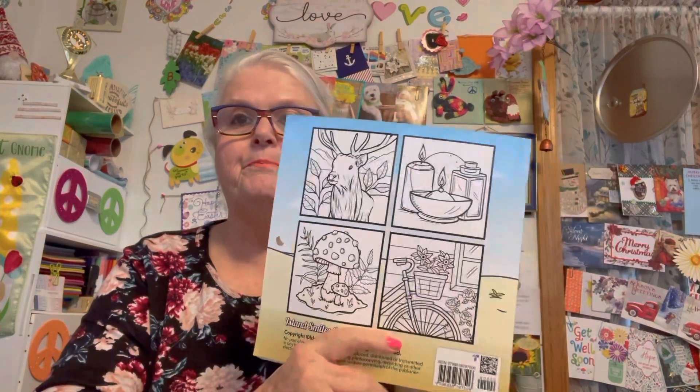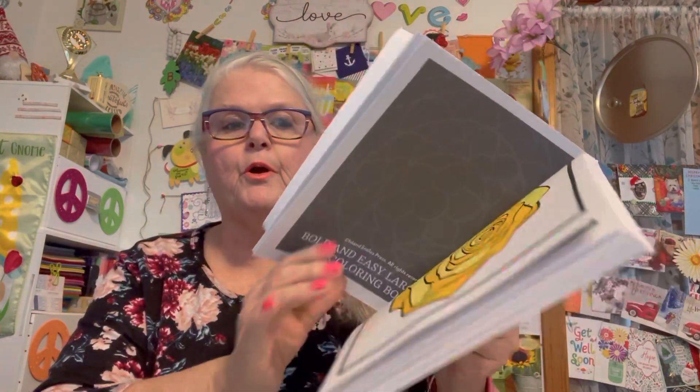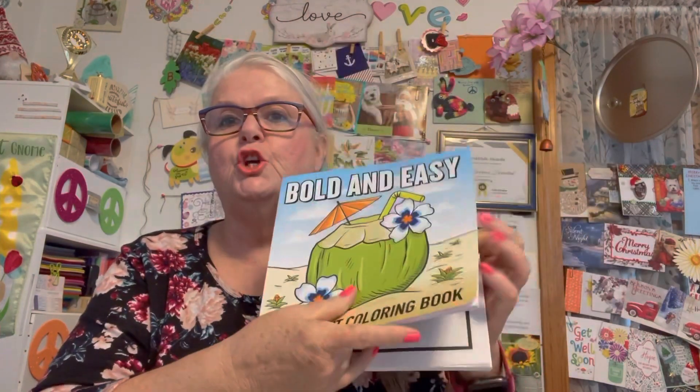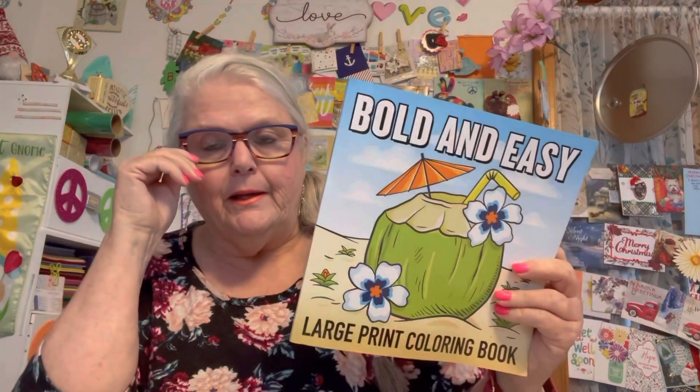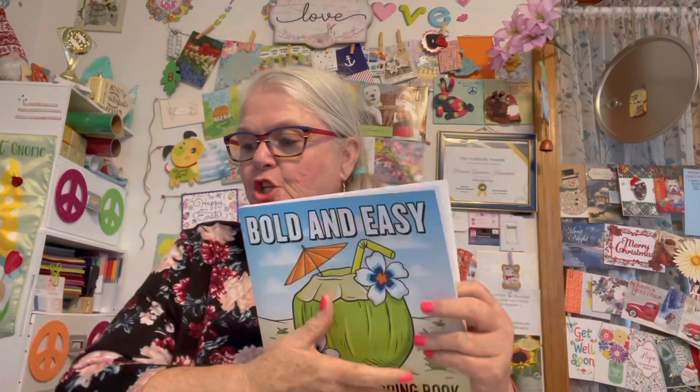What I like about it is that it is big, as you can see, and she gives you a prompt in this book each week. That's what I like about it. And this week, her prompt was this page here.